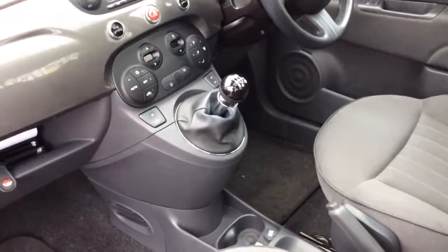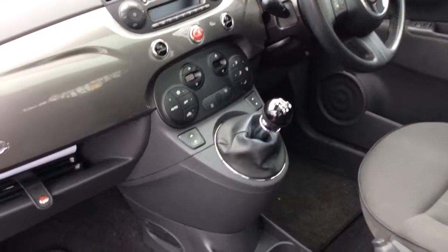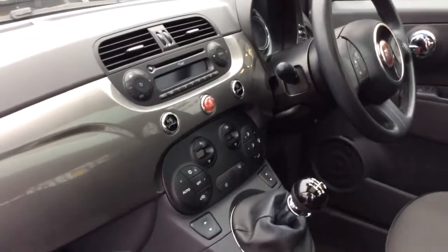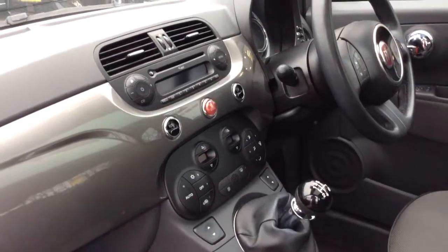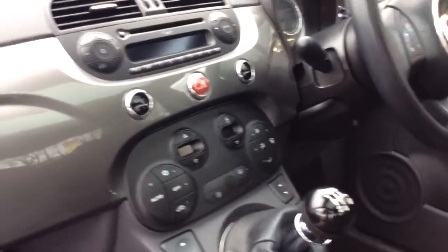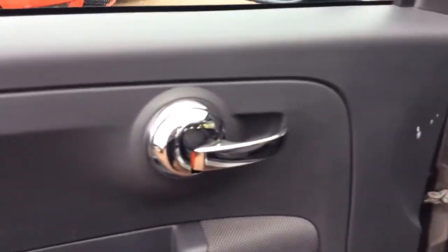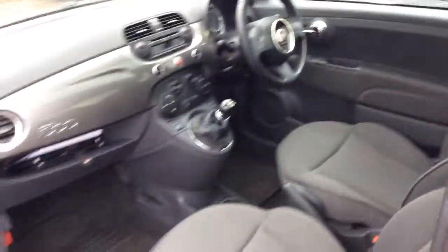It's a five-speed manual gearbox and you've got heated front screen and rear screen. You've got air conditioning and it is climate control as well. You've got your radio CD player, MP3, FM and AM band channels. There's an eco button and really nice detailing around the glove box with the 500 logo and chrome. Also chrome on the interior door handles — a nice little touch. The rear interior is in nice condition, no tears or rips. So this is a really, really nice car.